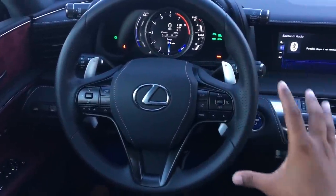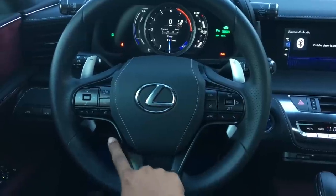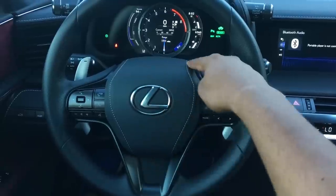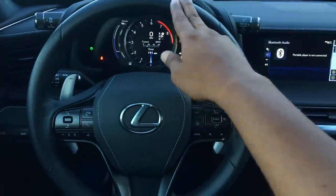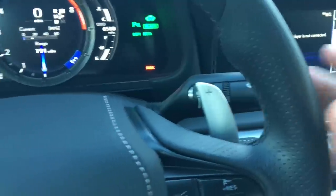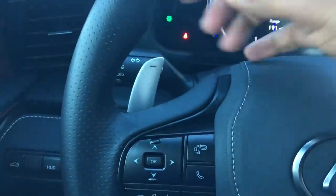Starting with the steering wheel - beautiful steering wheel design. I love the three-spoke design, it looks very sporty. You do have this black chrome coming all along here, the Lexus badge right in the middle, full leather with white stitching. On the outside you have perforated leather, smooth leather on the bottom and top, and you do have full magnesium paddle shifters which feel really solid and very nice.